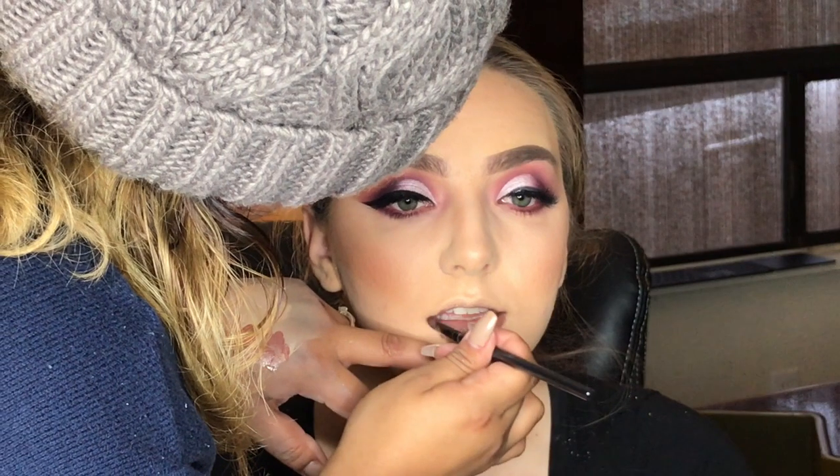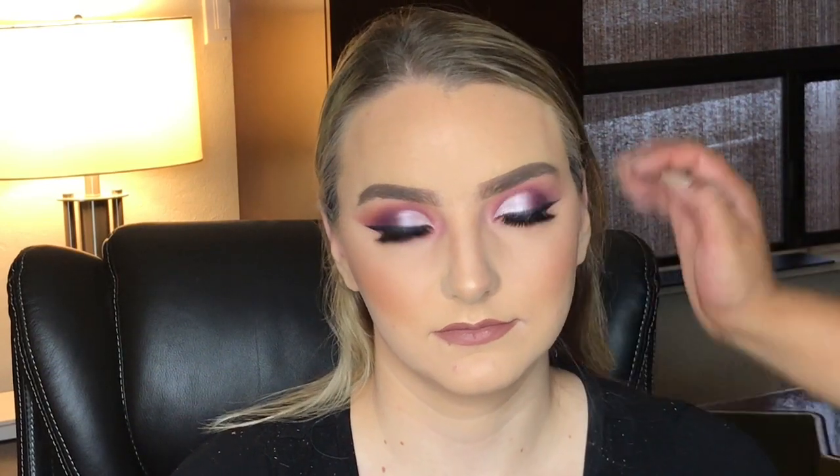And that concludes today's makeup look on our beautiful victim, Karina. Go ahead and let us know what you guys think. If you're liking these videos, please give us a thumbs up and subscribe to my channel. Thank you.